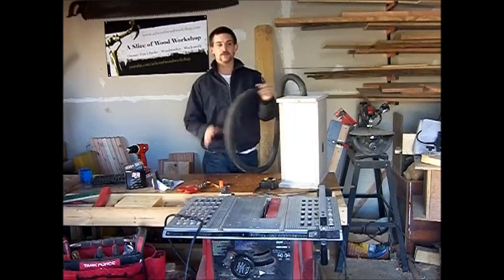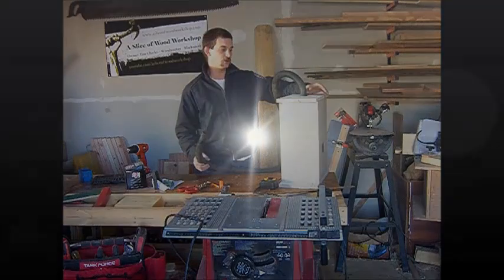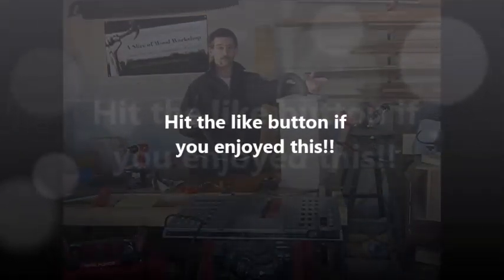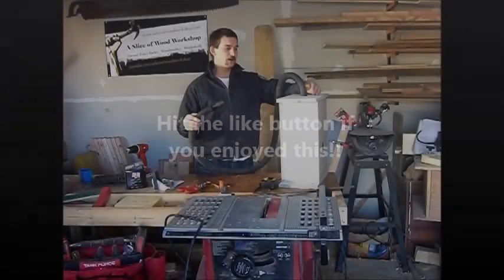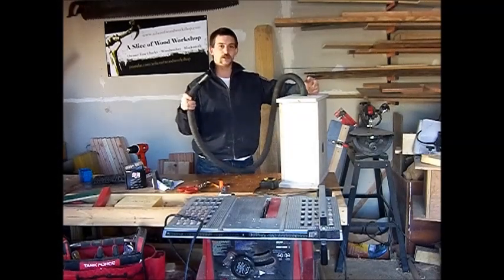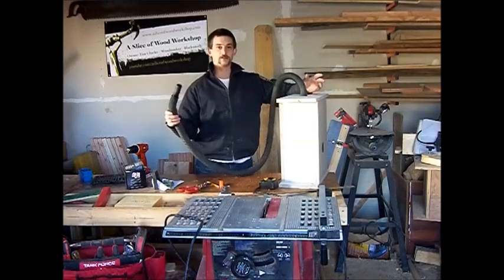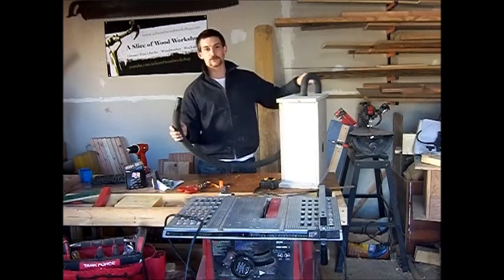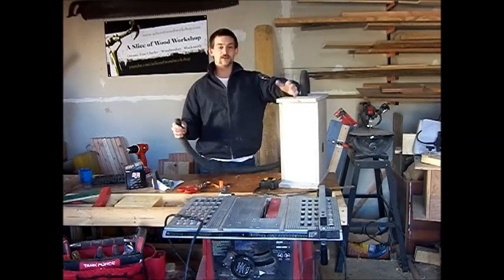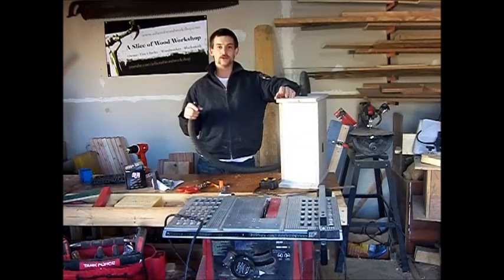Thanks for joining me today on building this little easy box for a blower — this could even be used to blow leaves, so think about the different things you can do with it. Thanks for watching. Make sure you check out my Facebook page at facebook.com/thesliceofwood, my website at www.sliceofwoodworkshop.com. Please subscribe to my YouTube channel and check out all my other videos. Have a great weekend, and we'll see you guys later.